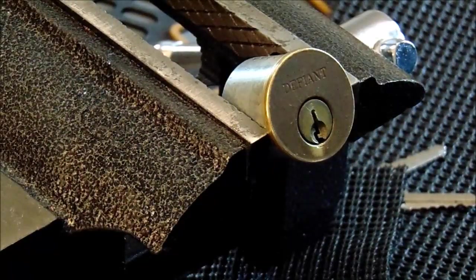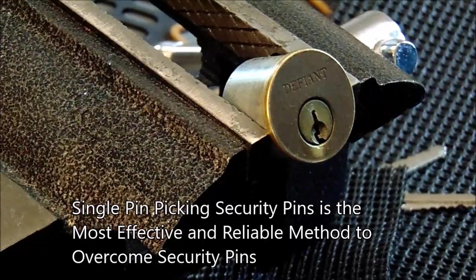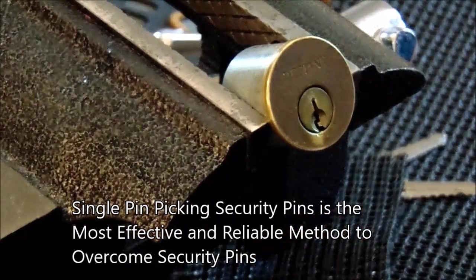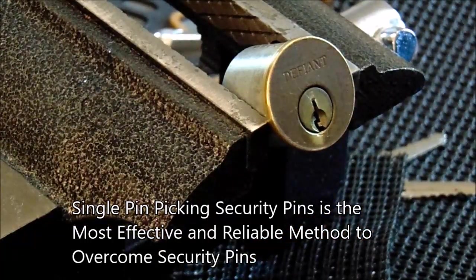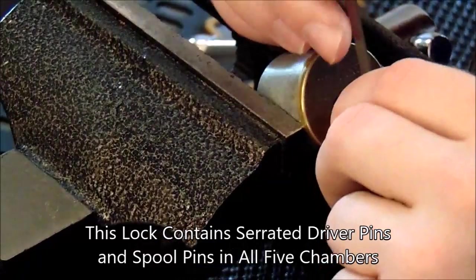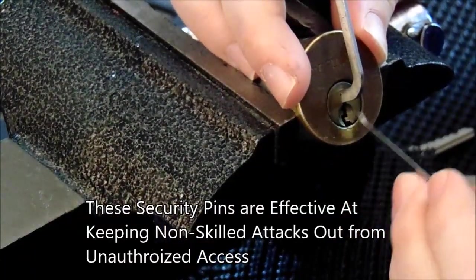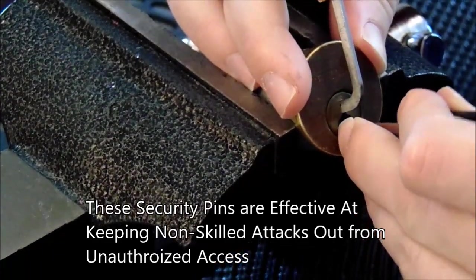Now I'd like to try to get this lock open with single pin picking. Single pin picking is the most reliable method and can open any pin tumbler lock. This lock is populated with serrated pins and spool pins in all five driver pin chambers. I'm going to use a 50 thousandths top of the keyway and a standard hook in 25 thousandths.